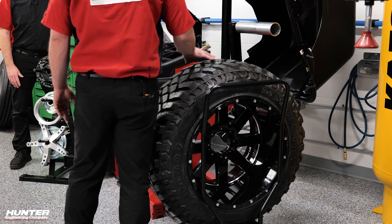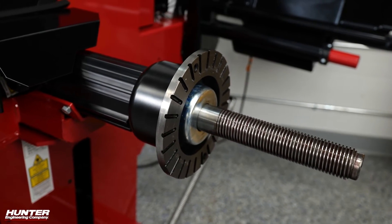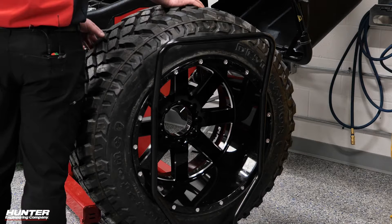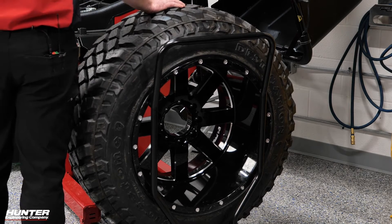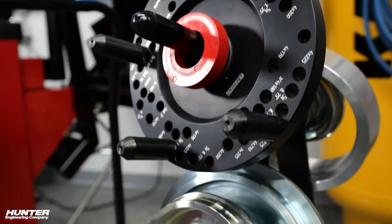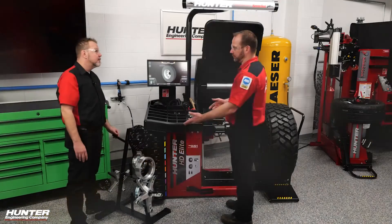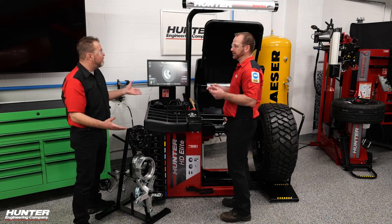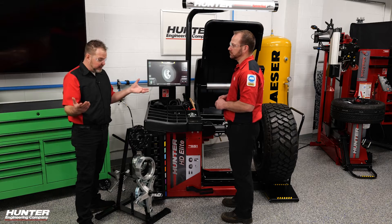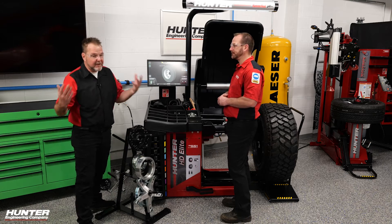One thing to point out with an HD balancer is that the spindle is actually longer for those higher offset wheels, like a semi truck wheel and tire assembly. So it allows us to balance these crazy offset wheels with an electronic balancer. We do have a ton of accessories depending on what you're working on — master kits, smaller kits, and you can buy each collet individually too. We're working like 50 videos using 50 different types of adapters. If you ever have any questions in the field, give your rep a call — they'll help you out and come by for training.